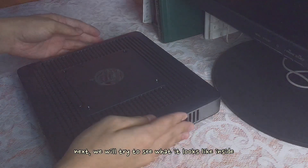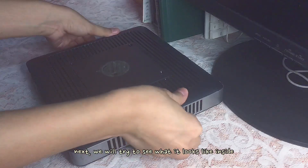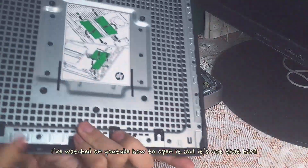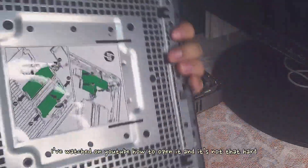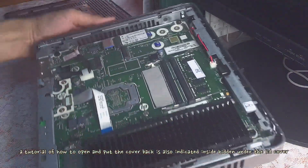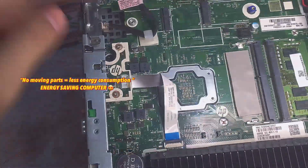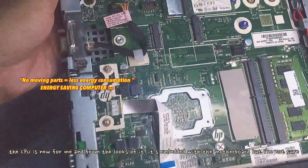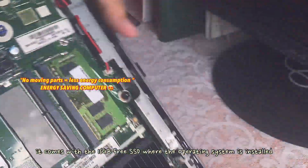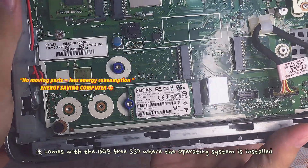Next, we will be opening up this thing and trying to see what it looks like inside. I watched a lot of YouTube videos on how to open it and it's not really that hard. A tutorial on how to open and put the cover back is also indicated inside, hidden under the lid cover. So this is what the motherboard looks like. The CPU is new for me and from the looks of it, it looks like it is embedded in the motherboard, but I'm not sure.